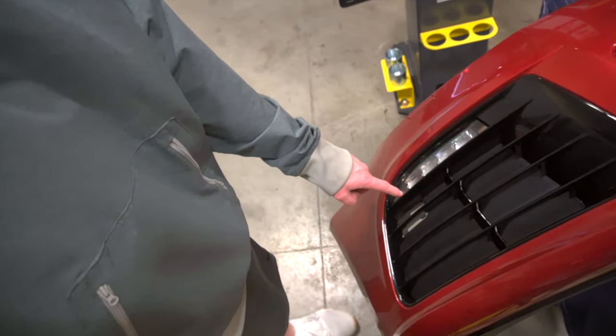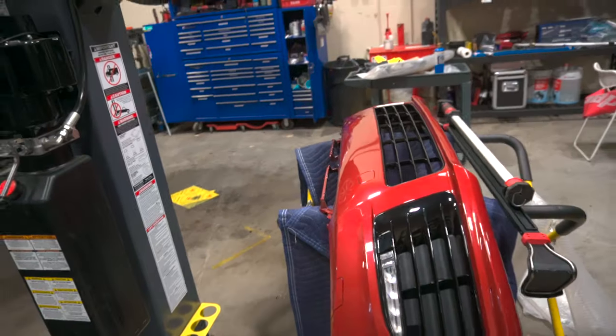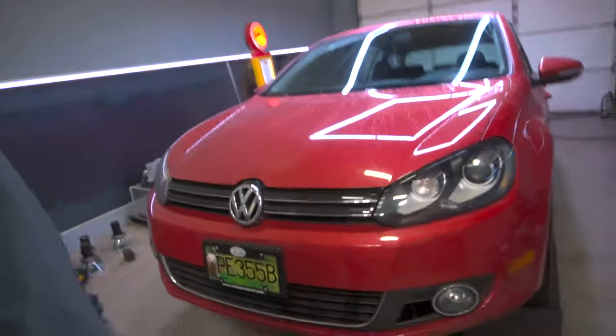So instead of having a normal fog light, we do have these LED strips. The bumper has been color matched already — this was a factory Volkswagen Mark 6 R front bumper — so this is hopefully going to fit absolutely perfectly. First things first, we do have to take the stock grill off, so let's pop the hood on the Mark 6 and get that ripped off.